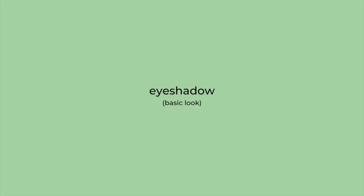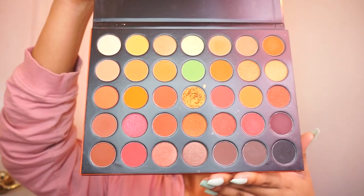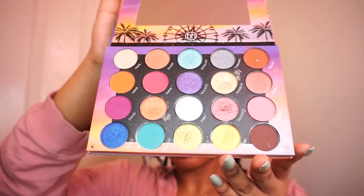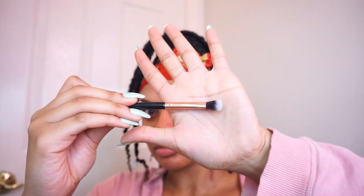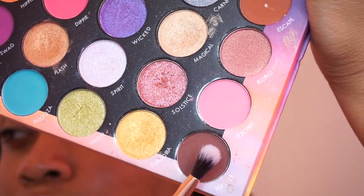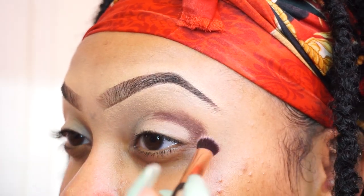For eyeshadow I'm doing a super basic look that you can do in any color as long as you have a dark shade, a medium shade, a light shade, and a shimmery shade if you want to add that as well. The names of everything I use will be in the description box. I'm starting off with my darkest shade and blending that from the edge of my eye into the crease all the way to the front of my eye.